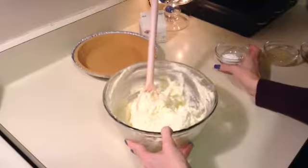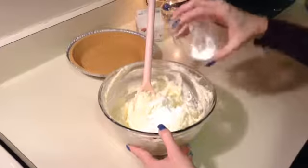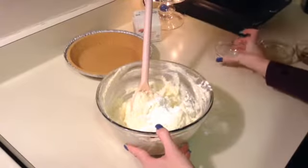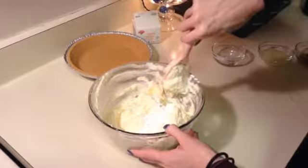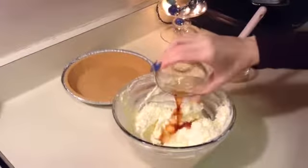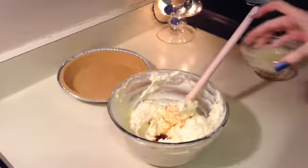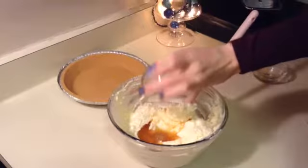Okay, so now after I've mixed in my sugar and cream cheese, I'm going to add my tablespoon of cornstarch and get that mixed in. Then after that, I'll add my vanilla extract and my lemon juice and get that mixed in as well.